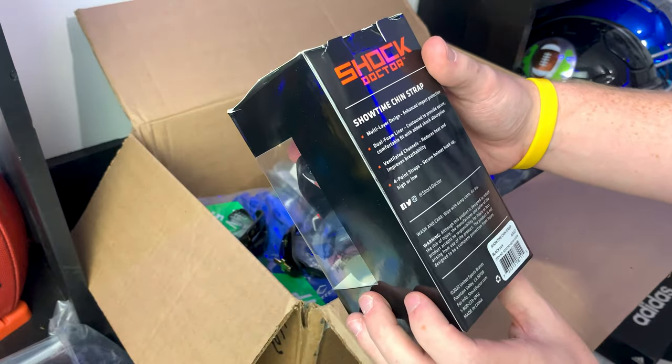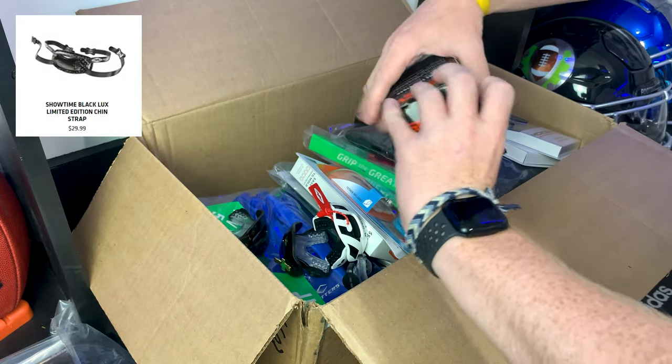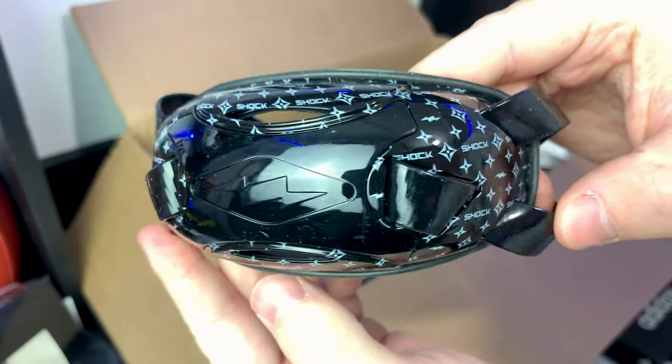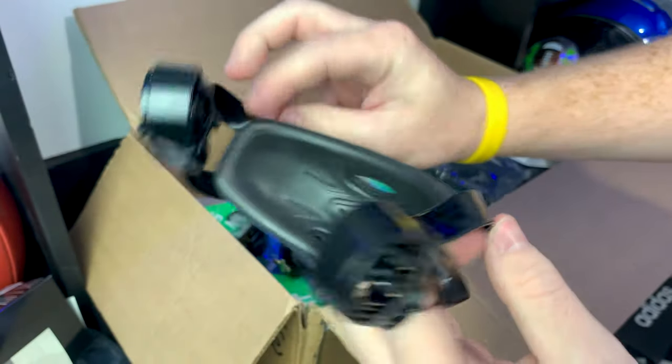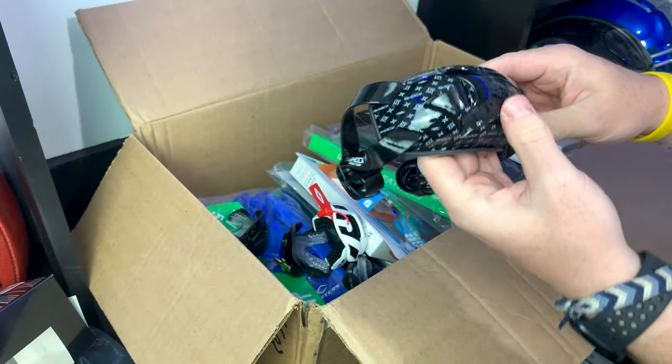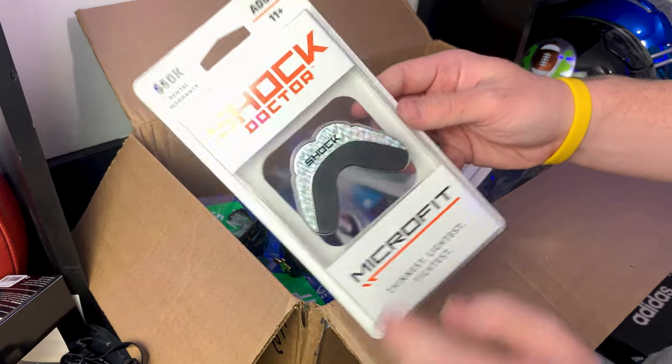Next thing I see is what appears to be their Shock Doctor Showtime chin strap — this is an adult chin strap. Wow, this is fire! Check it out guys — you've got that cool designer print all the way through, nice soft foam, so that's gonna feel really nice up against your chin.